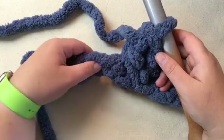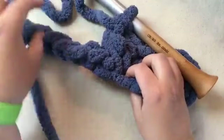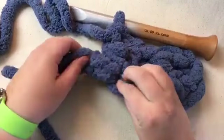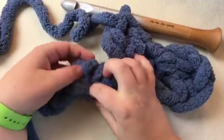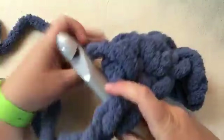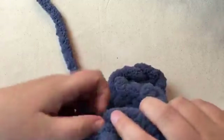You have a multiple - by the way, you can change sizes on this. Your multiple is two plus three, so make your number divisible by two and then add three. The first row is always the hardest with this big giant yarn - it's kind of hard to feel. Once you get this first row down, I promise the next one is going to be so much easier because it's very clear where you go. We did the single crochet and we're pulling through a double into that same hole.